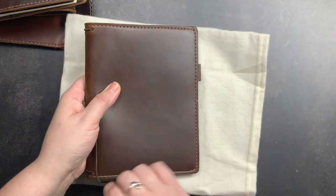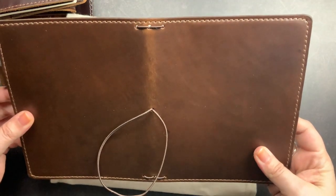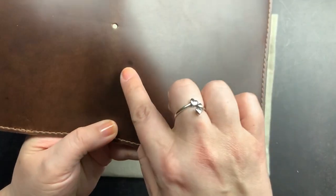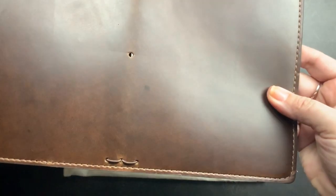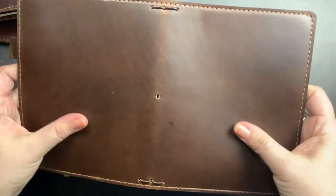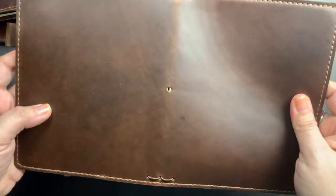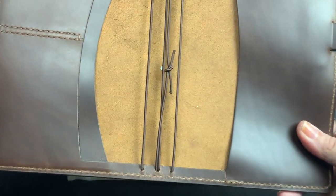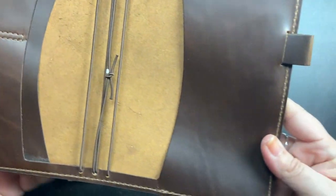Oh my gosh, oh my lord, this is so pretty. Here is my new Derby notebook. It has a beautiful mole right there, some color variations, and some wrinkles that look like they will pop out once it's smushed and loved a little bit. It feels a lot like Outlander to the touch, just a little less shiny and a little less slick. It is soft on the inside and there is color variation on the interior as well.